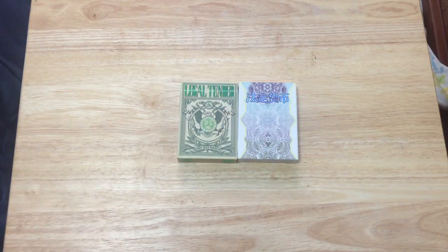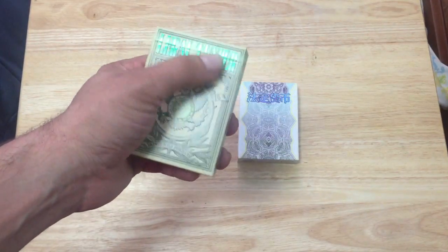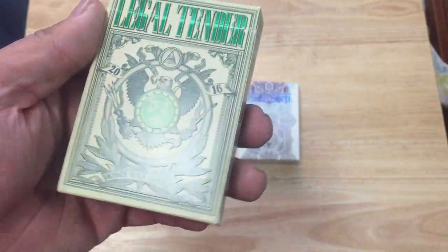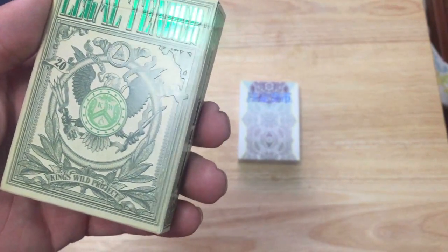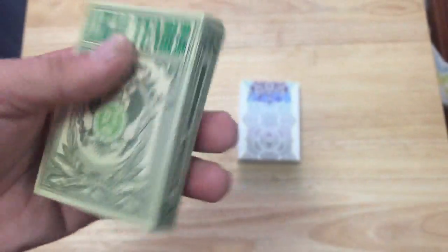Or if he did, it got lost or it's still on the way. So I picked them up anyway — they're a bit pricey. The American base says 'Legal Tender,' with a nice foiling green. There is some embossing as well. Some people have noted that the embossing is not lined up properly. I don't see any major issues... okay, maybe I do. We'll get into that.